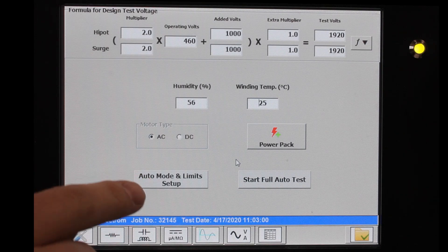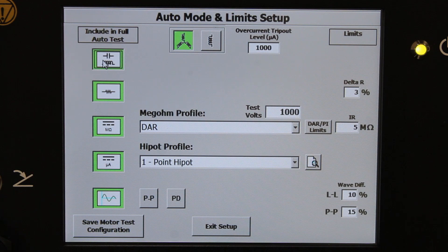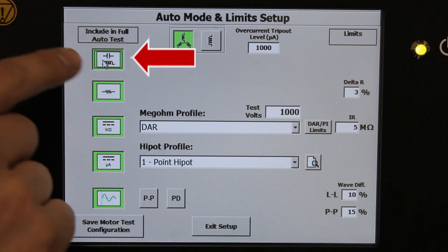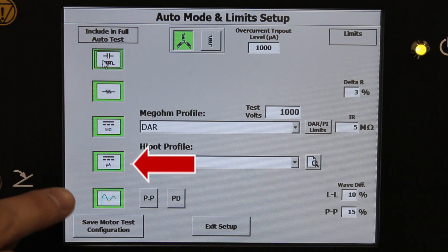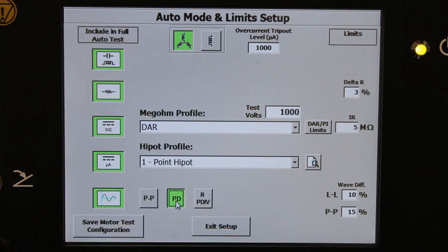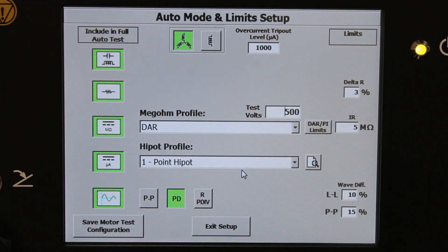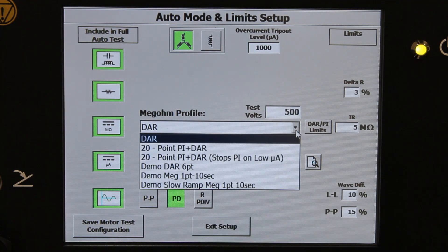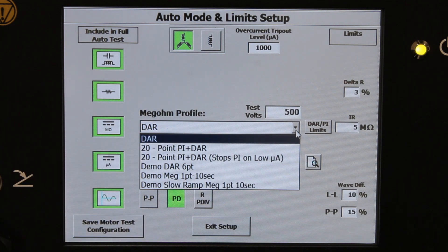Next step: auto mode and limit setup. Everything that's green on the left side here is included in the fully automated test set. This includes capacitance, inductance and impedance, winding resistance, insulation resistance, DC Hypot, Surge test, and let's also include partial discharge. We can change the megaohm test voltage — in this case 500 volts for a low voltage motor. We can select a test profile; we're going to do a one-minute DAR in this case. If it was a bigger machine or you had certain requirements, you could pick a PI, including DAR.